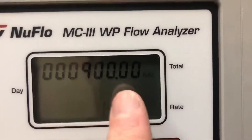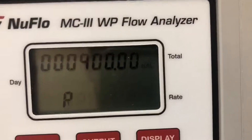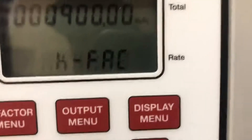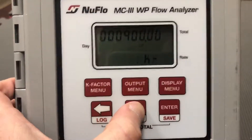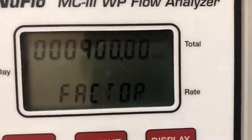To enter in the K factor, first you can change the units — but remember it should match the meter, so it will typically be gallons. You'll just use the up button here, and it'll scroll through the different units. In this case, like we said, we're going to end up on gallons.